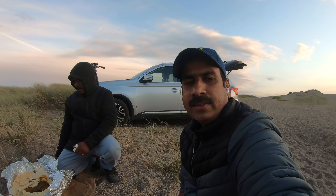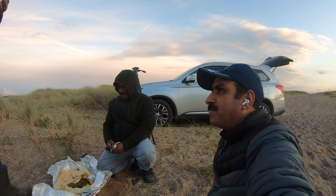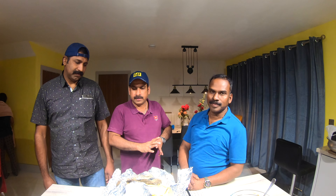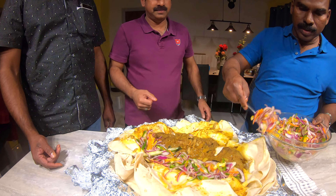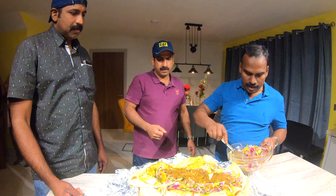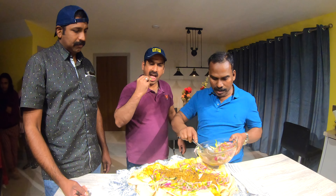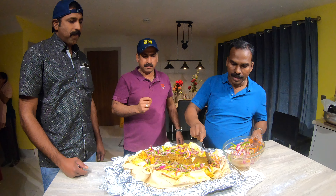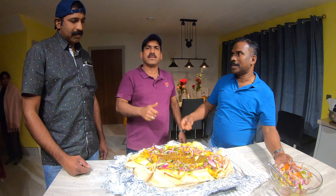We have to make the cooking. We are going to make the cooking and cook for a few days. I will add pepper.